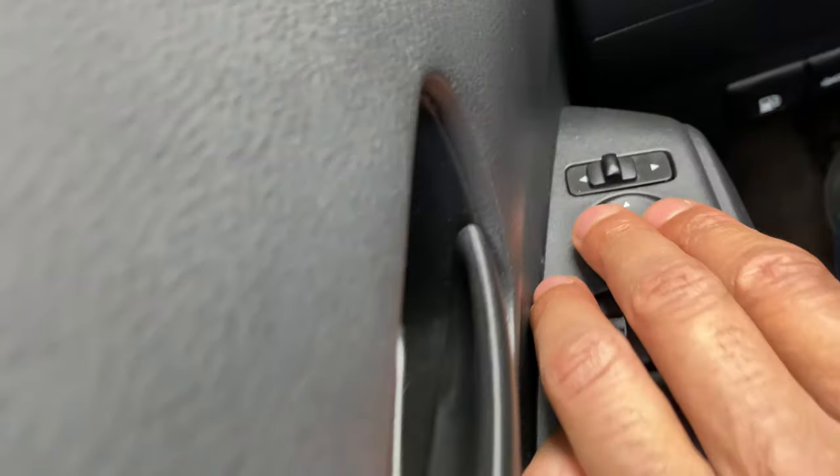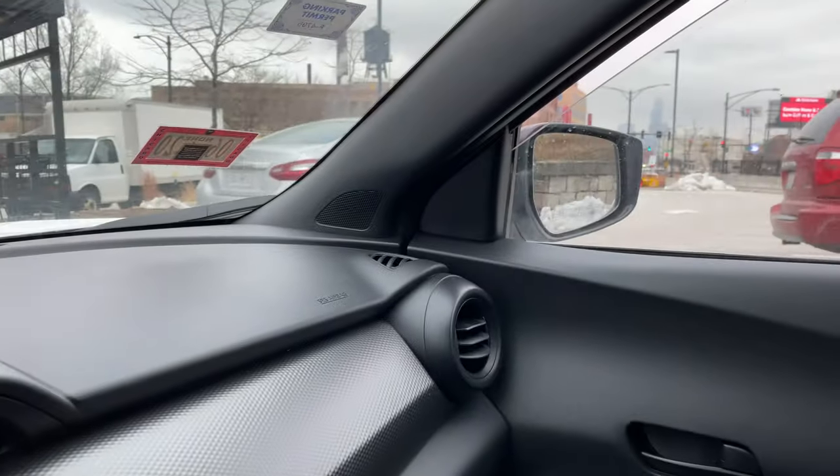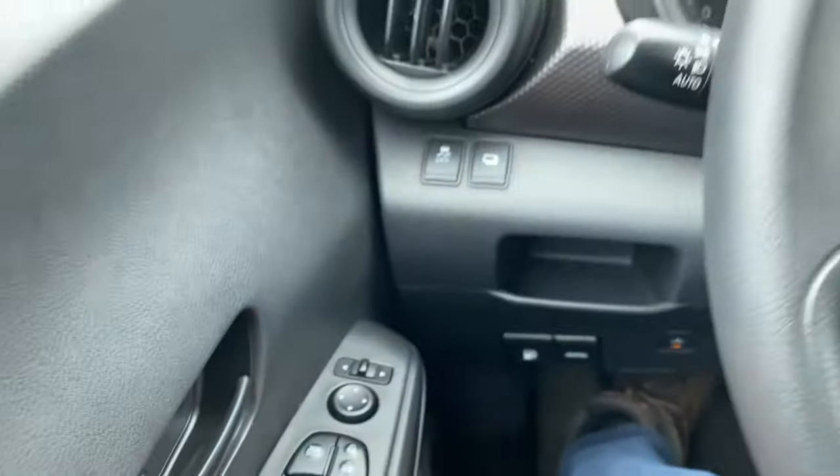Moving the side view mirror around. If I want to do the passenger side, I do that all the way to the right, look over on the passenger side, and I am moving it just like that. And when I'm done, I'm just going to come back over here and set it to the center. Thanks a lot for watching.